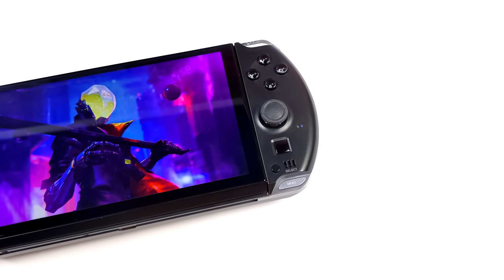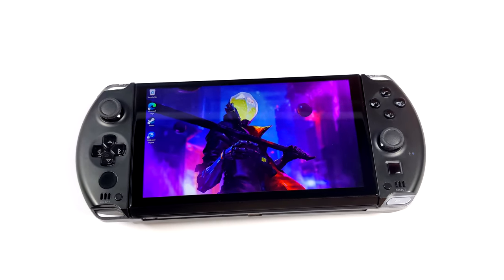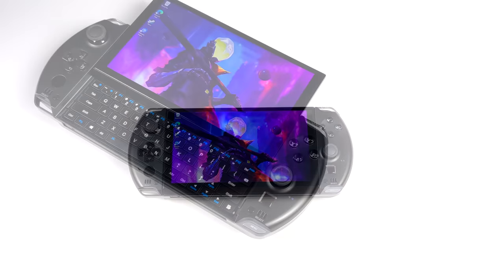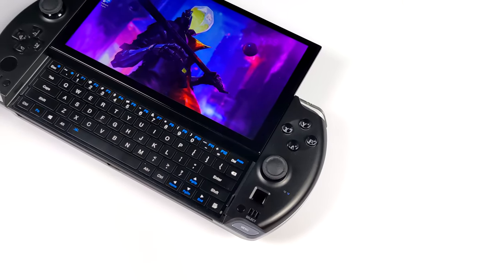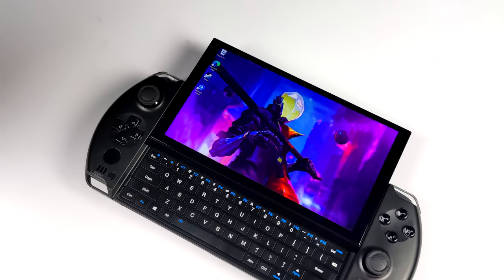This is a handheld gaming machine — I completely understand that — but we do have the option to add an external GPU. That way when you get back to the house, you can actually just set this up on the desk, plug in an external GPU, and up that GPU performance by quite a bit.